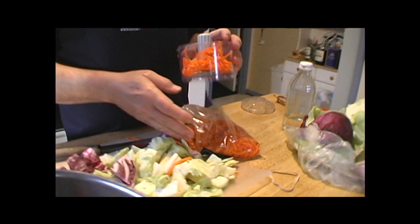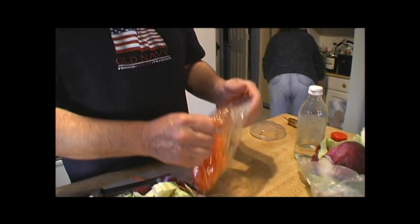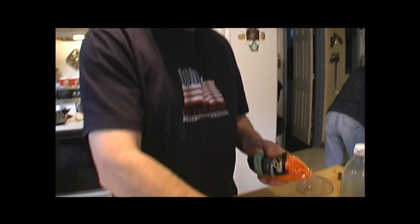I'm just going to put about a quarter cup of carrots in there. Right on. To give it some more color. Make it really healthy looking. Can you dig it? It's all the way to the back.